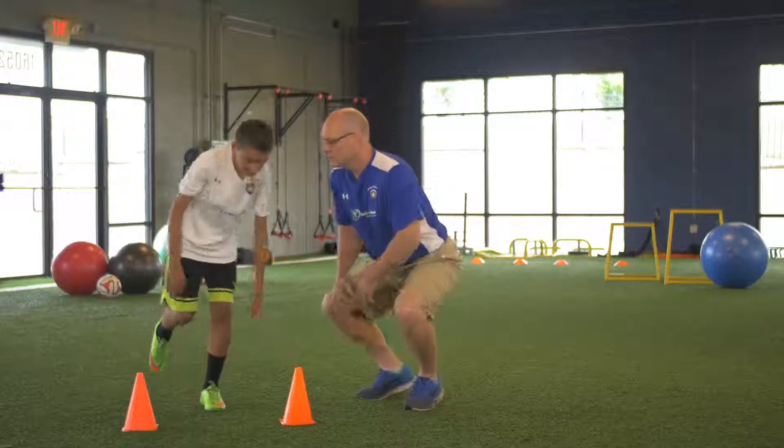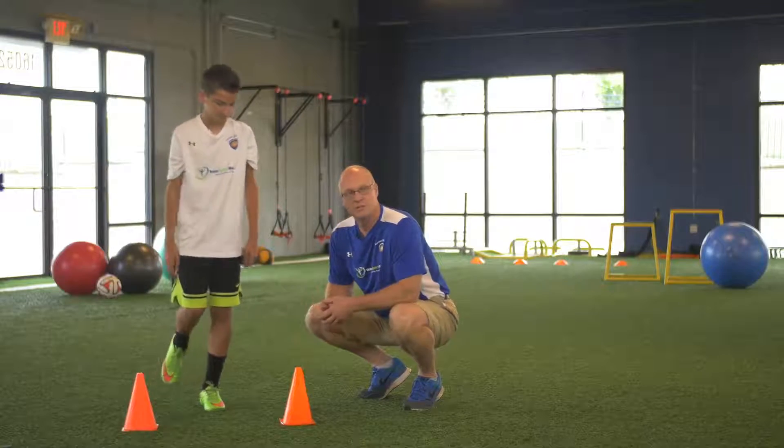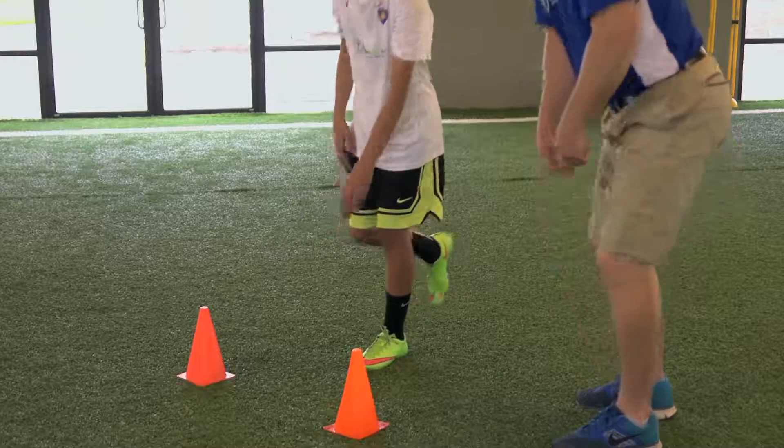What we're working on here is strength all the way from the hip down through the thigh, the calf, and into the foot muscles, as well as balance, to help prevent ankle sprain type injuries.